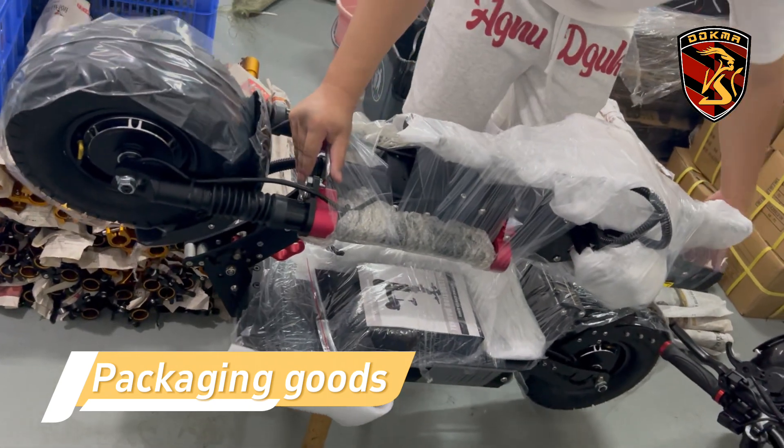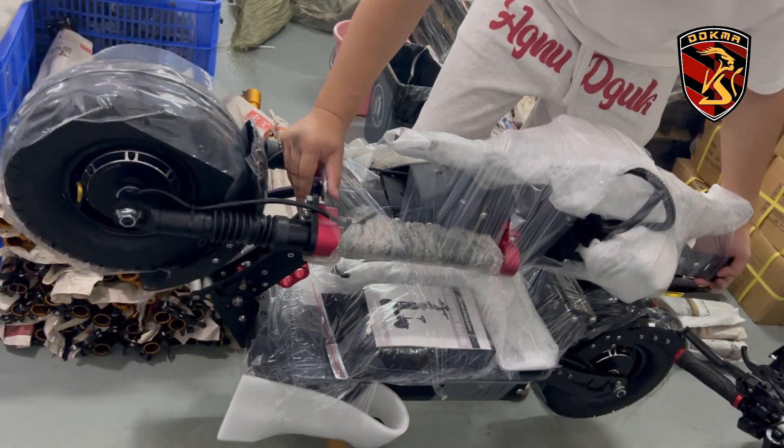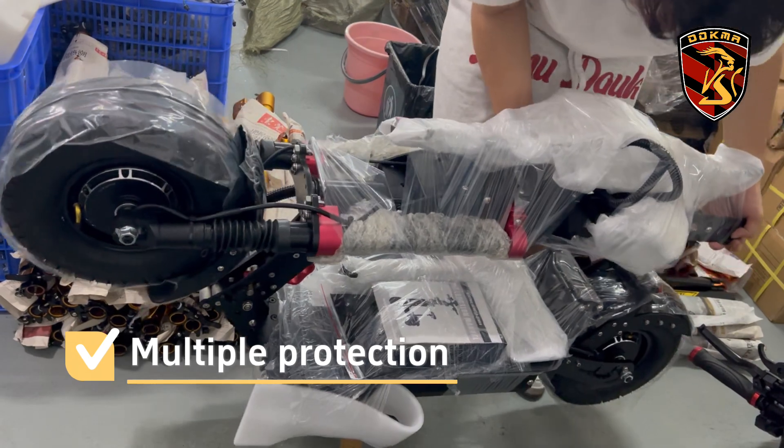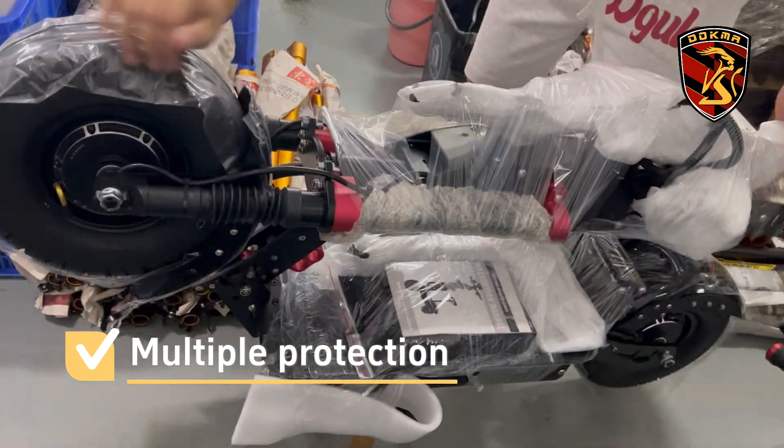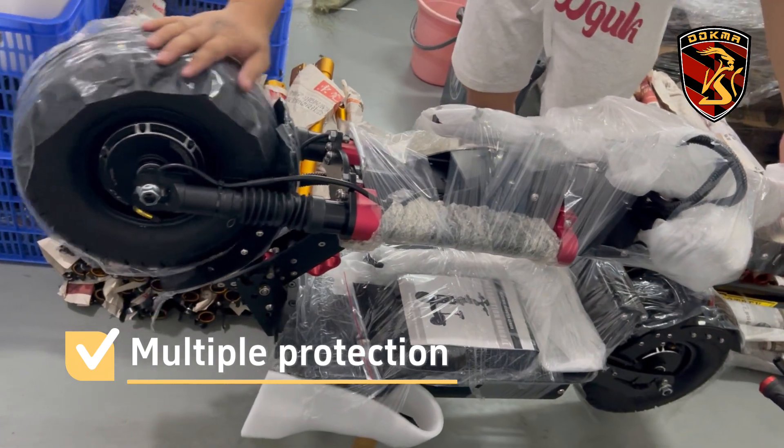We will start packaging now. We use many different materials to package the car body, which can better protect the vehicle from scratches.